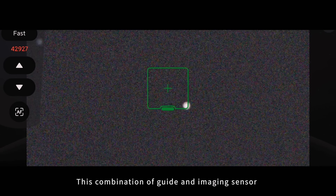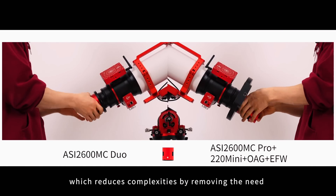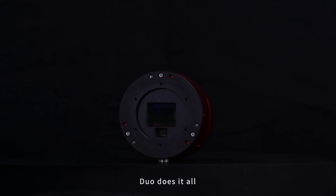This combination of guide and imaging sensor in one camera creates an imaging solution that ensures both sensors are parfocal over long periods of time, which reduces complexities by removing the need for a separate guide camera and off-axis guider. DUO does it all.